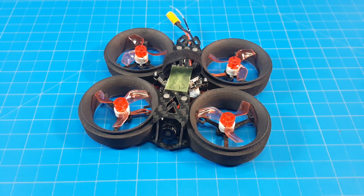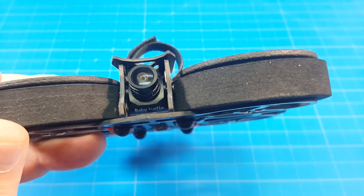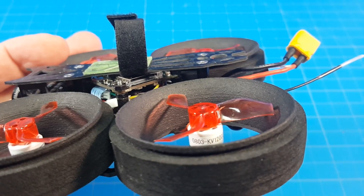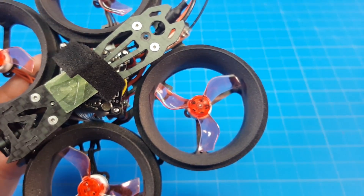Hello everyone, today we're taking a look at the HB FPV DX40. It's a micro send whoop featuring the Caddx Baby Turtle for FPV and HD recording. We've got Happy Model 0803 12,000 kV motors and 40mm Jimfan tri-blade props.